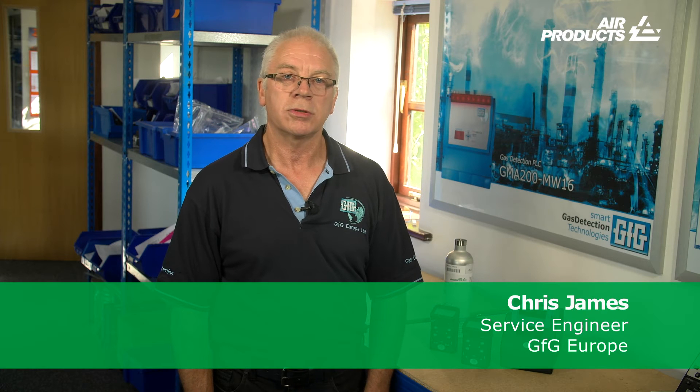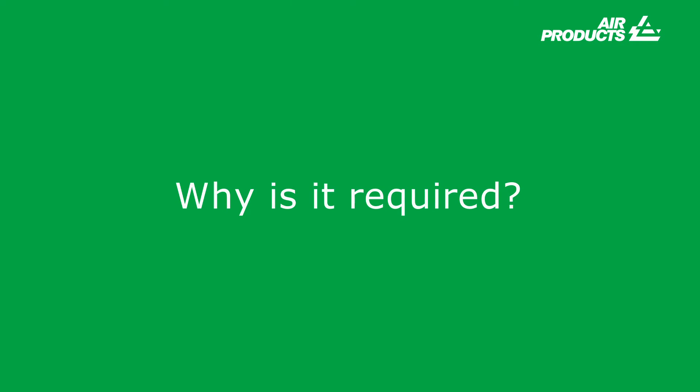What is bump testing? It is simply an instrument function test where gas is passed over a sensor or sensors at a known concentration, with sufficient exposure time to activate all the instrument gas-detected alarm features. A bump test is a verification of the functionality of the instrument and not its accuracy. A bump test does not calibrate the sensors. Why is it required? A bump test verifies the performance of the gas detector and ensures that the sensor or sensors are responding to the target gases.